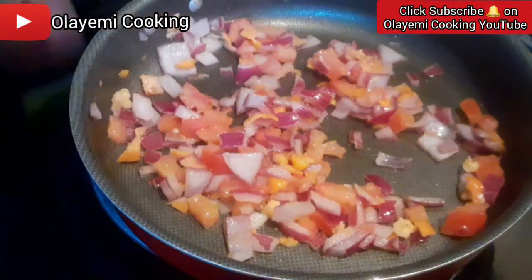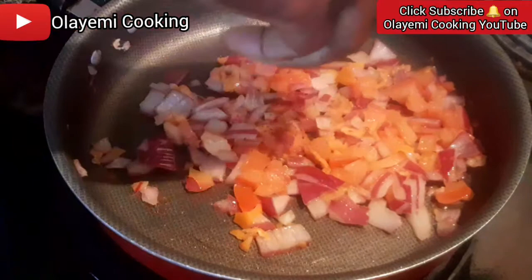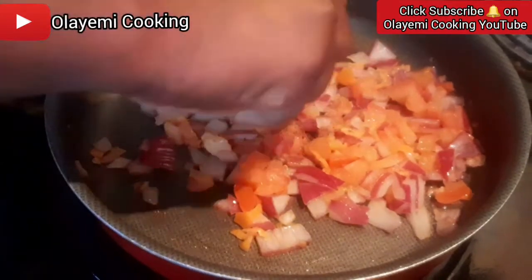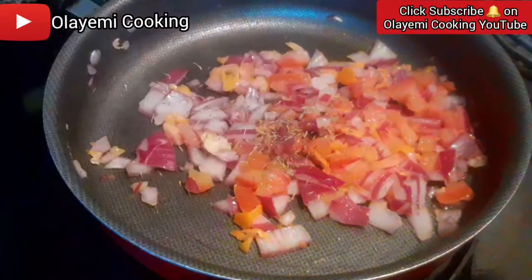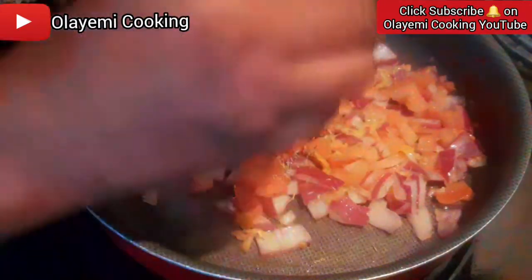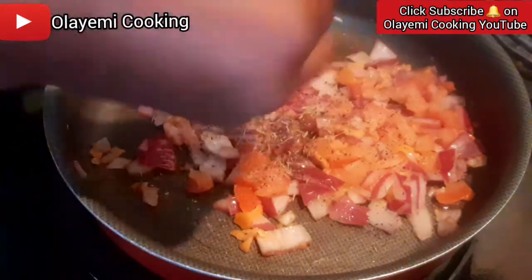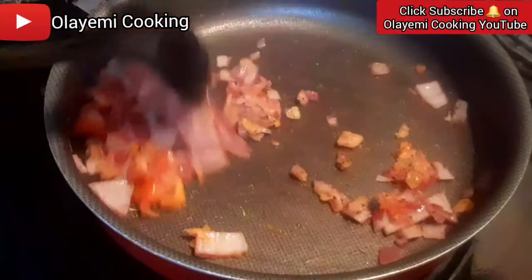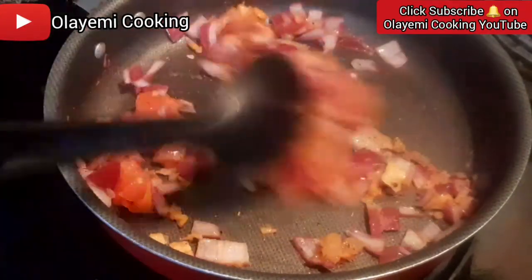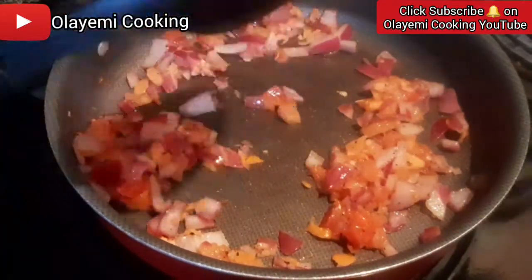I'm going to add some seasoning into this — some seasoning, thyme leaf, black pepper, and a pinch of salt to taste. I'll give it a nice taste. Now it's time for us to add our egg — our mixed egg.